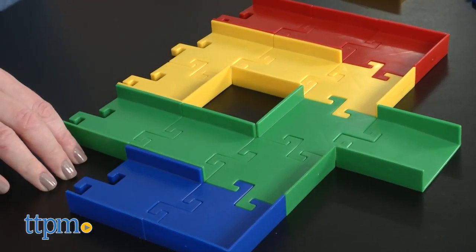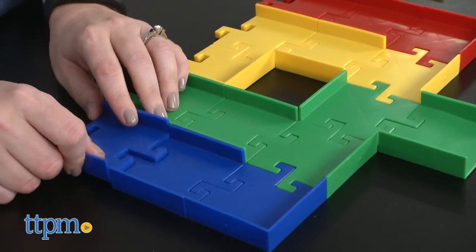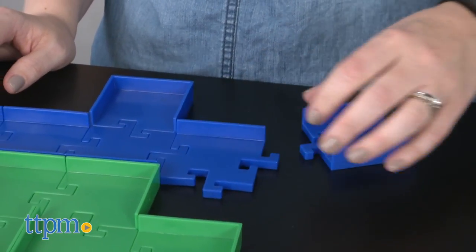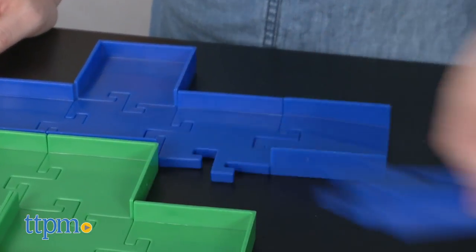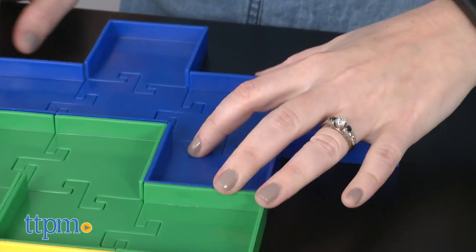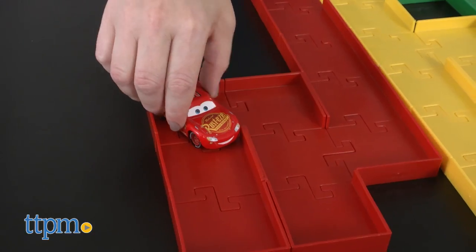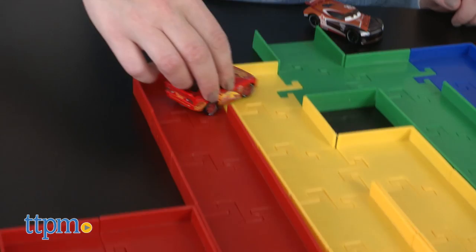This is a very open-ended toy that will inspire creativity for kids who just want to build a variety of mazes and tracks on their own, but with the included challenge cards, it also tests a child's visual, spatial reasoning, and problem-solving skills. With the finished mazes, it's all up to kids how they want to play — does it become a track for toy cars or do you rebuild and go on to the next challenge card?